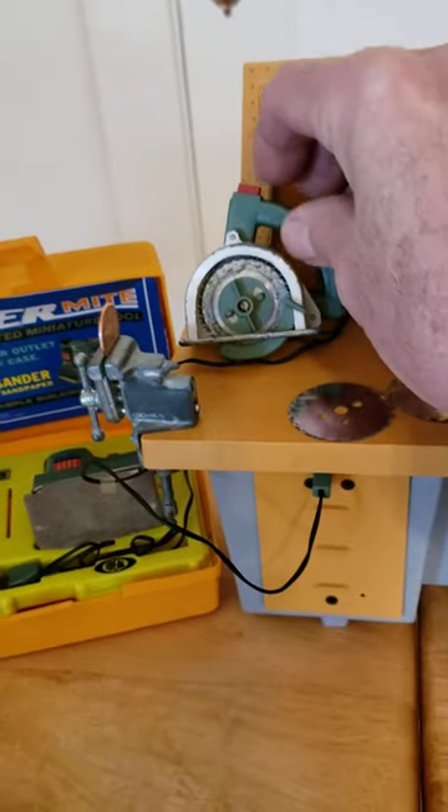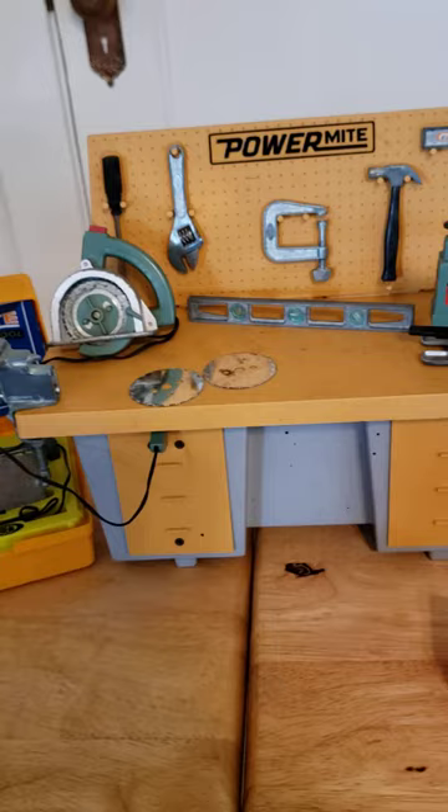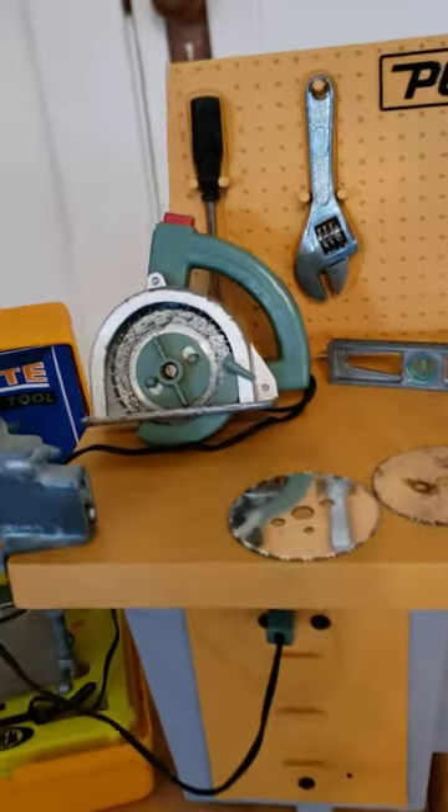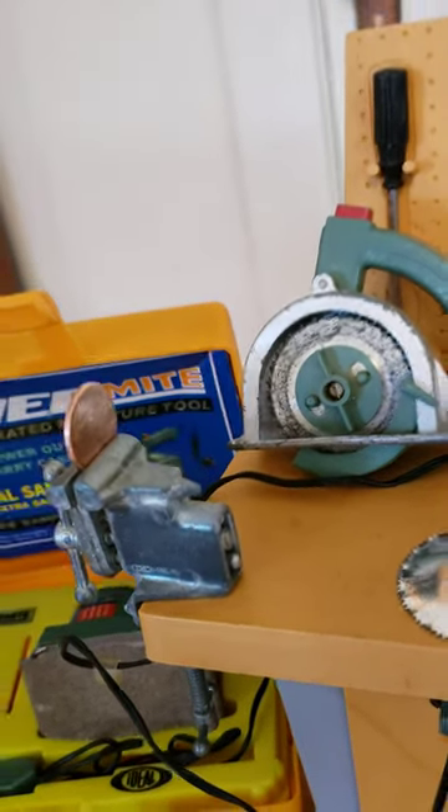I don't have all the tools here — there's also a table saw and a buffer you can get. But it's kind of a fun little kit, and there is a penny just to give you an idea of the scale of the thing.